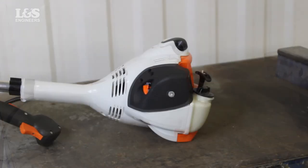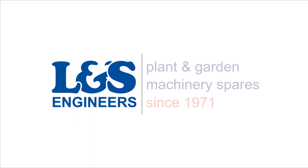That's how you change the exhaust on a Stihl FS56 brush cutter. All the parts and tools needed for this task are listed in the description below. Please like, share, and subscribe if you found this video helpful.